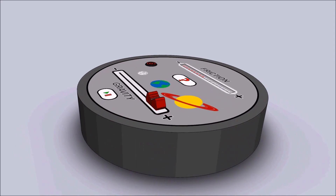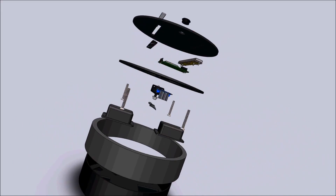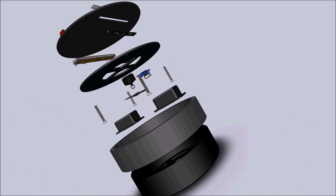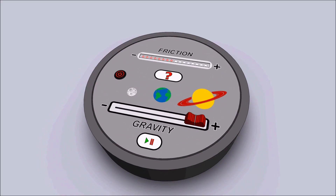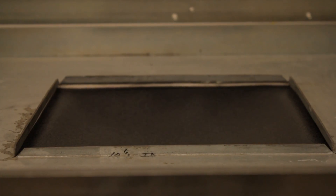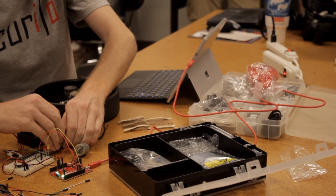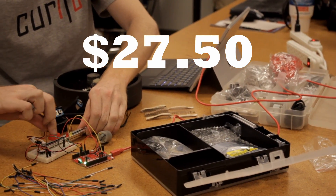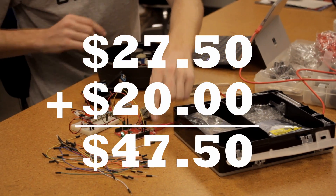Our current version is the product of four semesters of intense research and development. We've incorporated feedback from teachers, students, parents, and experts in the field. We've come a long way since its inception. Each GravBot is currently fabricated and assembled right here in the U.S. The GravBot costs $27.50 in materials and $20 in labor for a total manufacturing cost of $47.50.